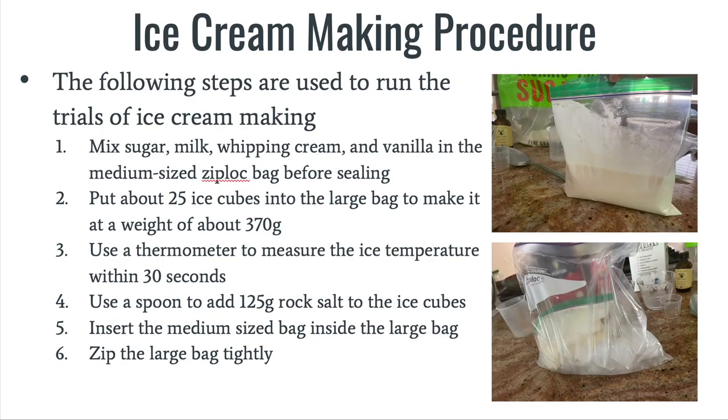Below, I have listed the following steps that I've used to create ice cream. First, I've mixed sugar, milk, whipping cream, and vanilla in the medium-sized bag before sealing.